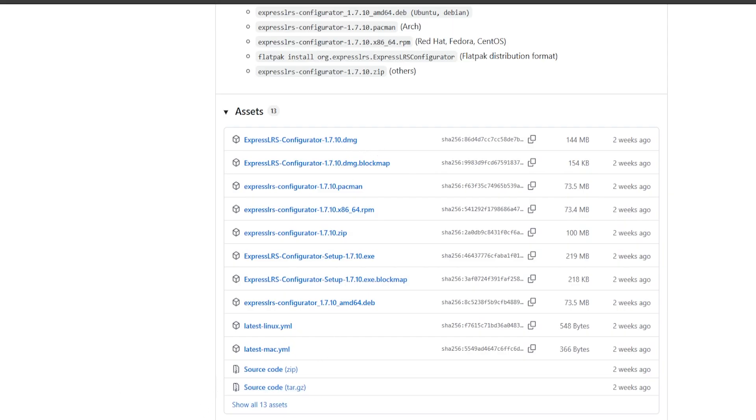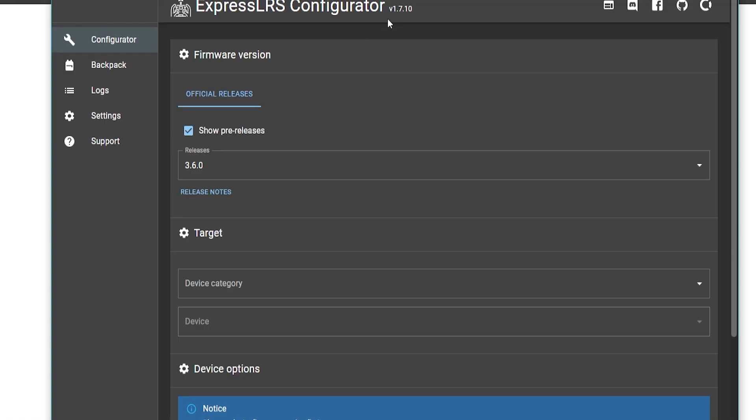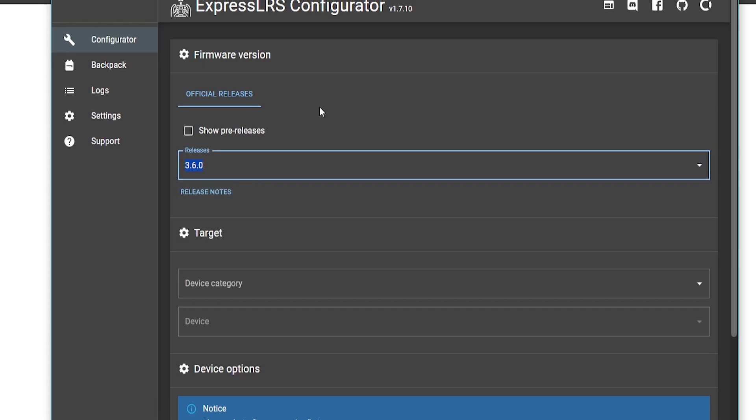Once you've done that, go ahead and open the ExpressLRS configurator. As you'll see, I have the same V1.7.10 that was available on their website. The official releases are listed here. If you don't want to mess with pre-releases, you can uncheck that box. Either way, the most recent latest version is 3.6.0.